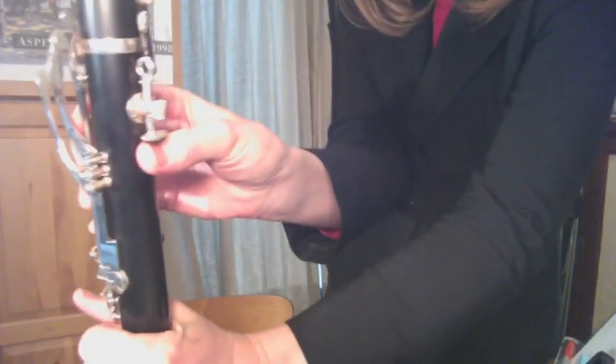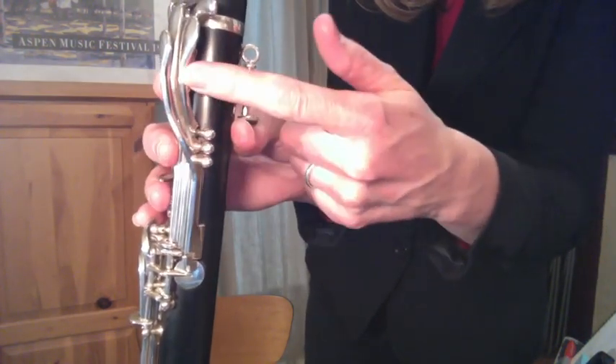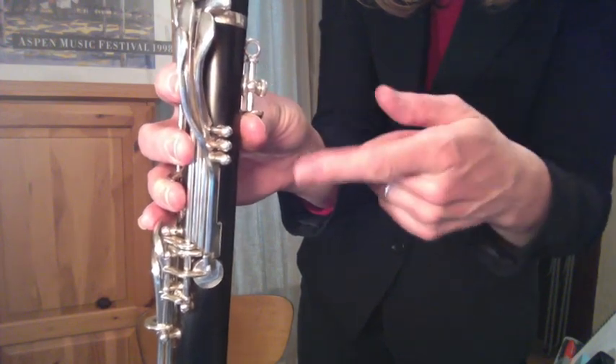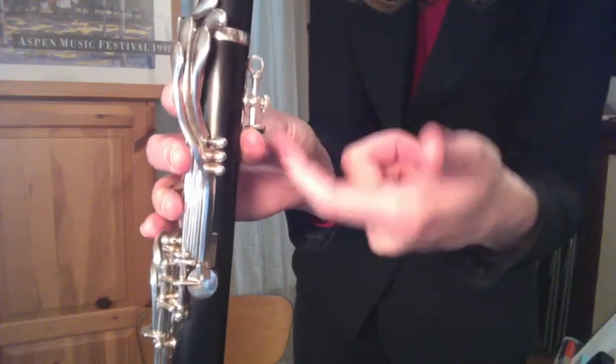I'm holding my hand in a way so you can see it on the camera. When I pick up my instrument, I want my thumb to basically be more in line with my middle finger than my index finger. Right now if we look at it, I have it a little bit closer to that finger than to this one. So I have adjusted this thumb rest to the perfect height for my hand. Many students come in with their thumb rest set to wherever it happened to be, and when we adjust it to match their hand position, immediately it feels more comfortable and they find it easier to play.